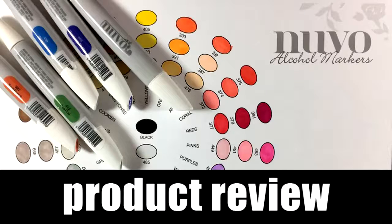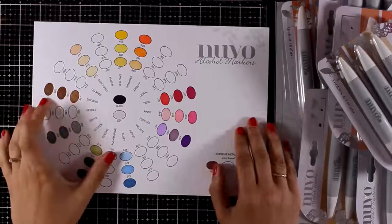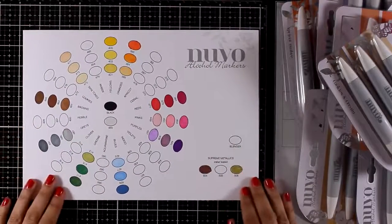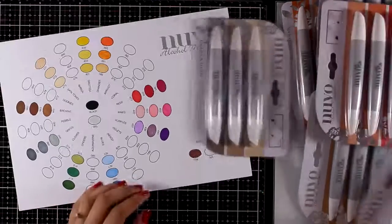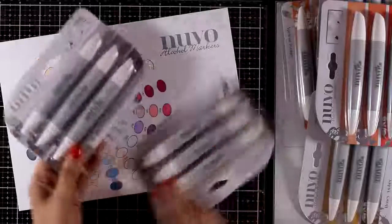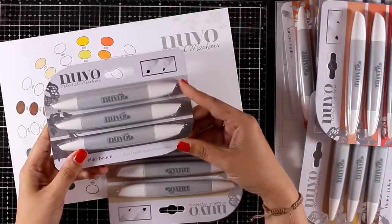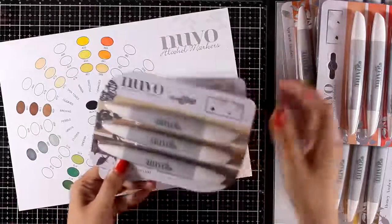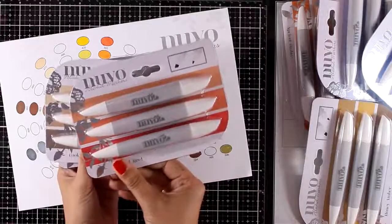Hi everyone, welcome back. Today we are going to take a close-up look at the new markers released by Tonic Studios — these are from their Nuvo collection. Although they already had a range of alcohol markers, they have come up with new colors. I wasn't paid to do this review, so this is an honest review. I also have another video on the colors released about a year ago, and you'll find a link at the end of the video as well as down below.